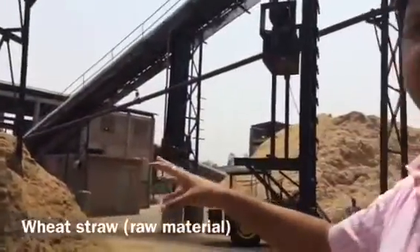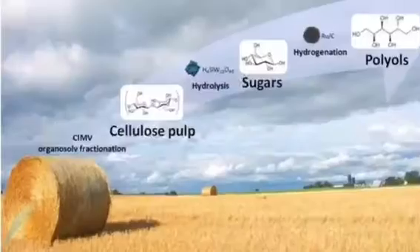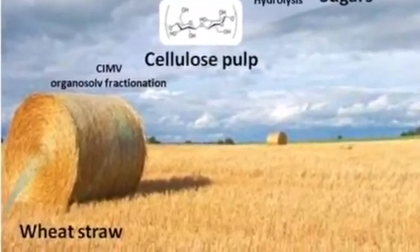The paper making starts from here, and this is the raw material — the basic raw material. It is wheat straw. It contains cellulose, hemicellulose, and lignin. Cellulose is used for paper making, not lignin.